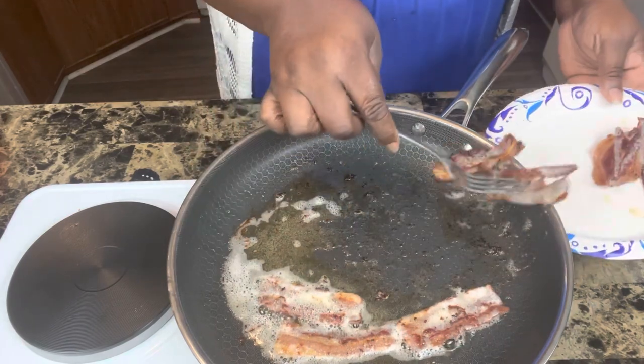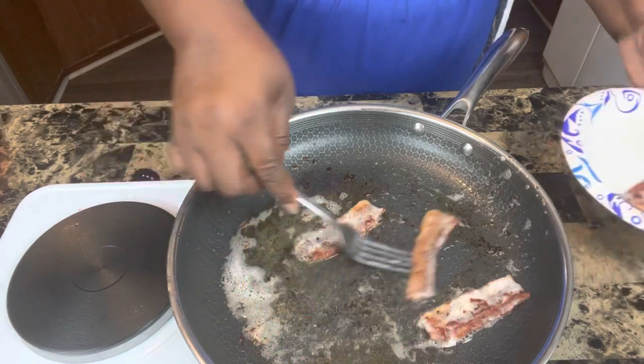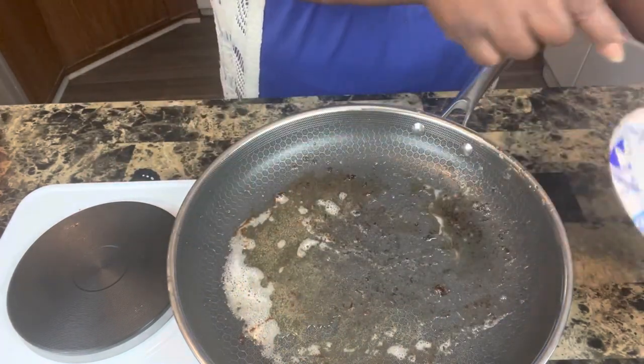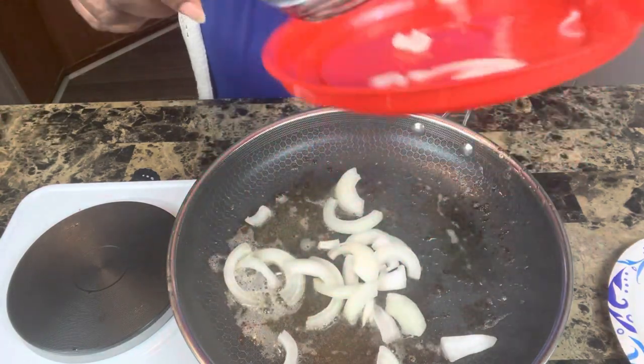This is how I grew up eating it and it's delicious. This is a half of a 12-ounce pack of bacon. After my bacon gets done, I'm taking it out of the grease, leaving the grease in, and putting in my onions.